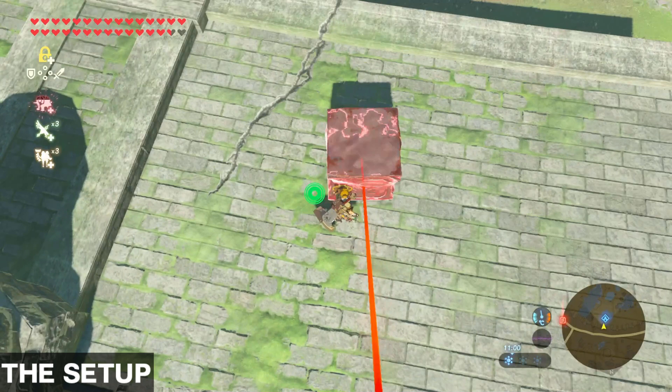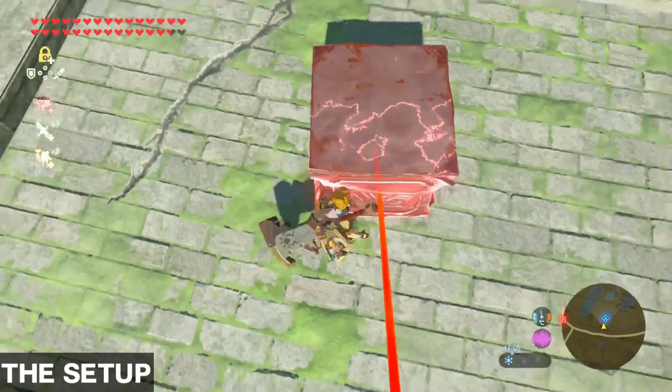As he is doing that, press and hold ZL so Link takes out his shield and stays static, so you can focus on step 2: the timing.